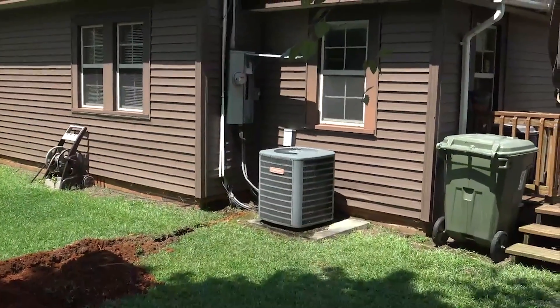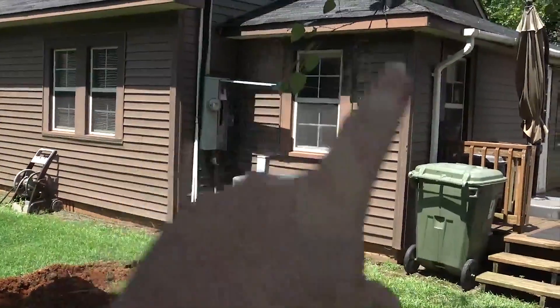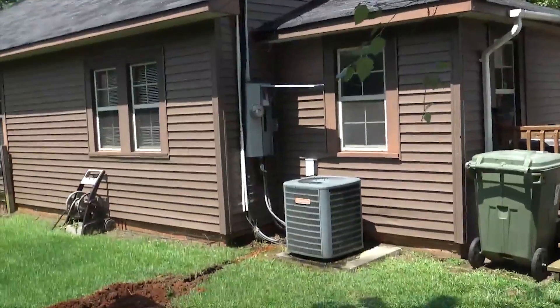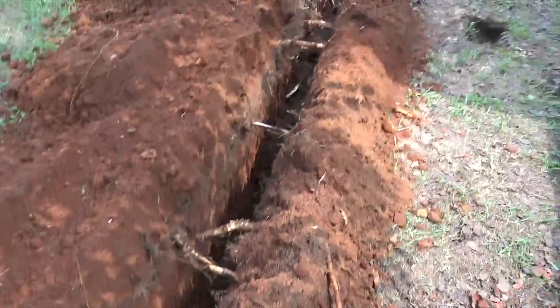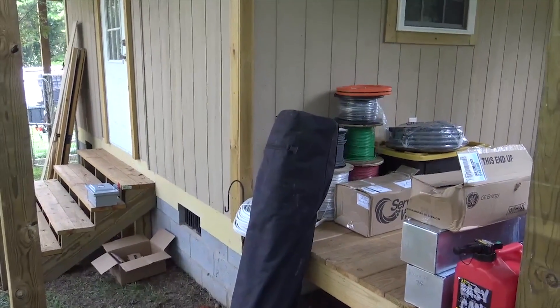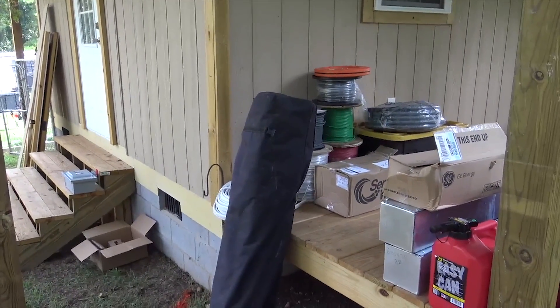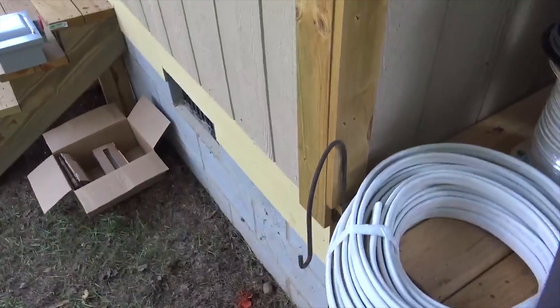We've got to upgrade a few things to make this work. The inverter is going to be inside this room with batteries. We're going to drop in some lines for a future solar expansion, get our trenches in, and sub-feed this little building — basically a food processing center with freezers, fridges, a freeze dryer, and a mini-split air conditioner. We're going to treat that as a critical loads panel.